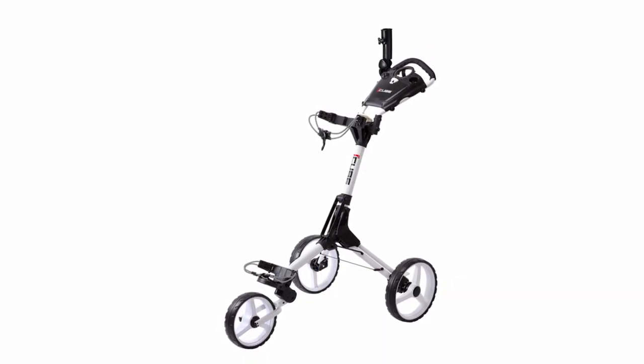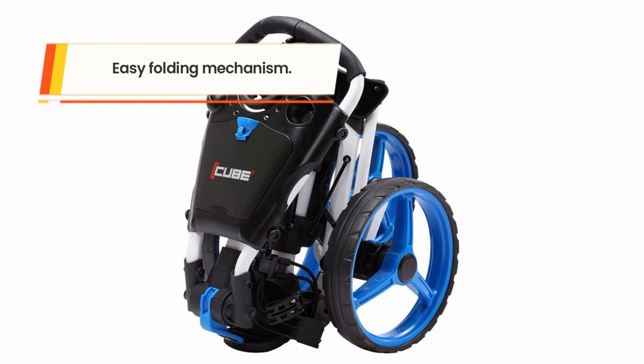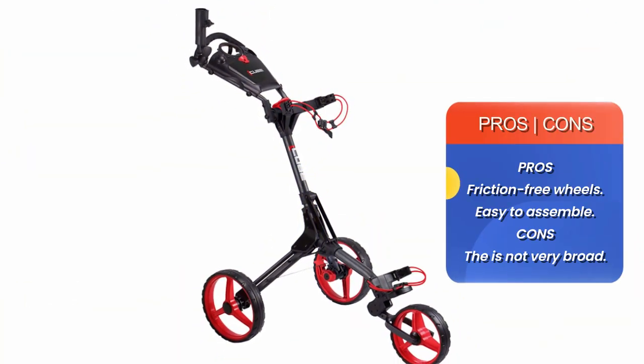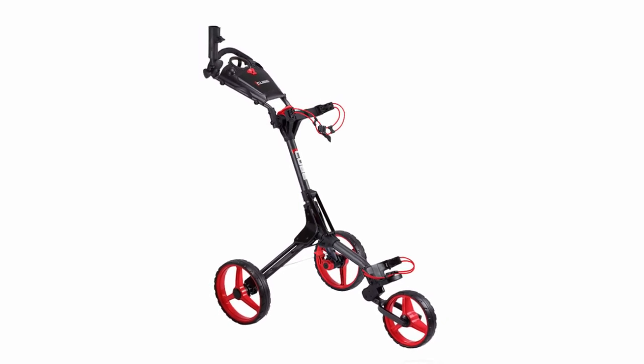This product folds compactly for convenient storage and transportation, with a simple two-step folding mechanism to save you time. It comes with a free umbrella holder and friction-free oversized wheels to handle different terrains. There are also three adjustable height positions for versatile use, and the cart is extremely easy to put together.